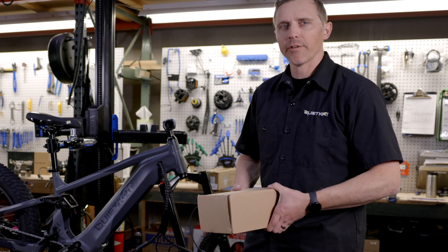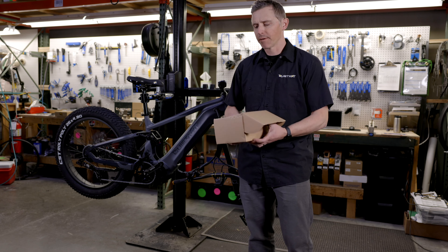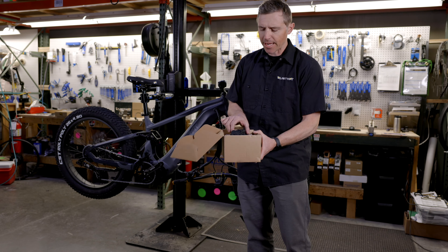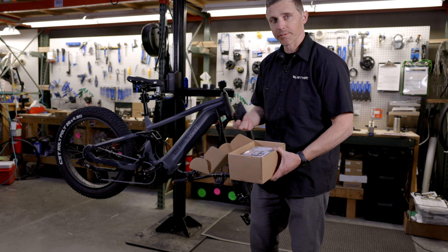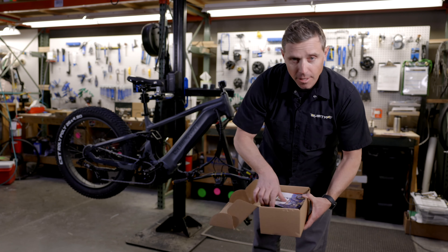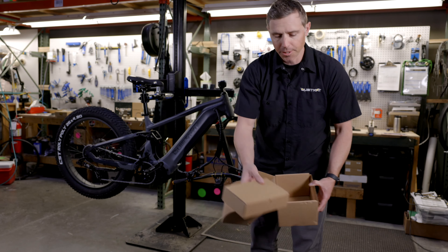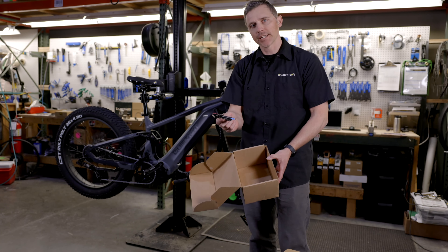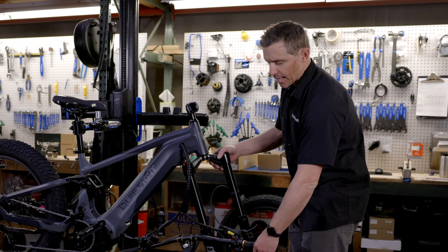We've got all the packaging off our Ibex bike. Let's take a quick look at the accessory box that comes with it. Inside you're going to find a multi-tool — if you don't have tools, this could be useful to assemble your bike. You've also got some instruction manuals, a quick start guide, your pedals, a charger, and lastly an accessory cord if you choose to install aftermarket lights.